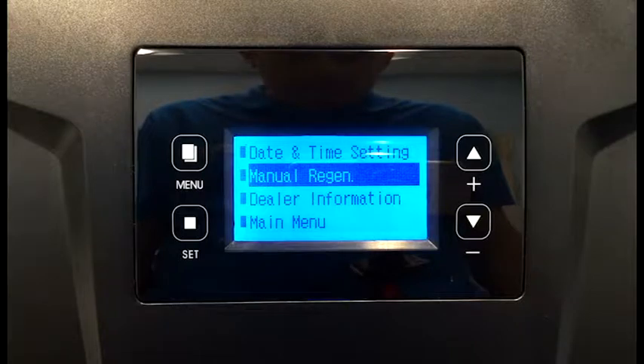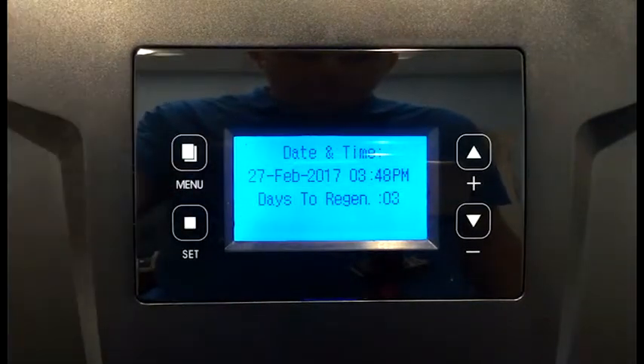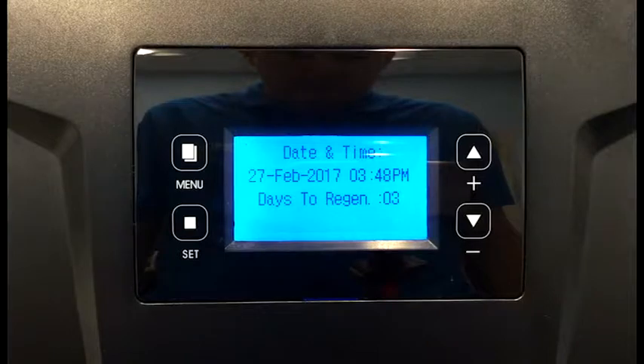Once the regeneration process is complete, you'll be left on this screen. All we need to do is press the menu button to return to the home screen. You'll notice that it says days to regen 3. This system is defaulted to regenerate every third day at 2 a.m., and again, it is a 20-minute cycle.